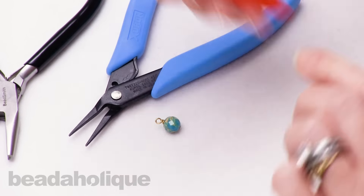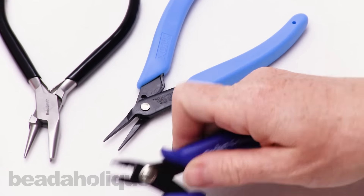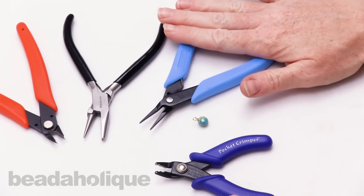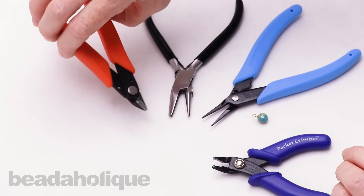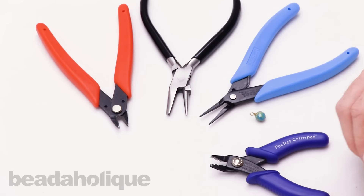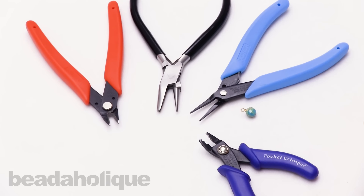So those are definitely my must-haves. I use these tools all the time. We've got the pocket crimper, the Xuron chain nose plier, the wire looping plier, and the Xuron cutter, and all of these are actually very affordable. So their price point is really nice too.